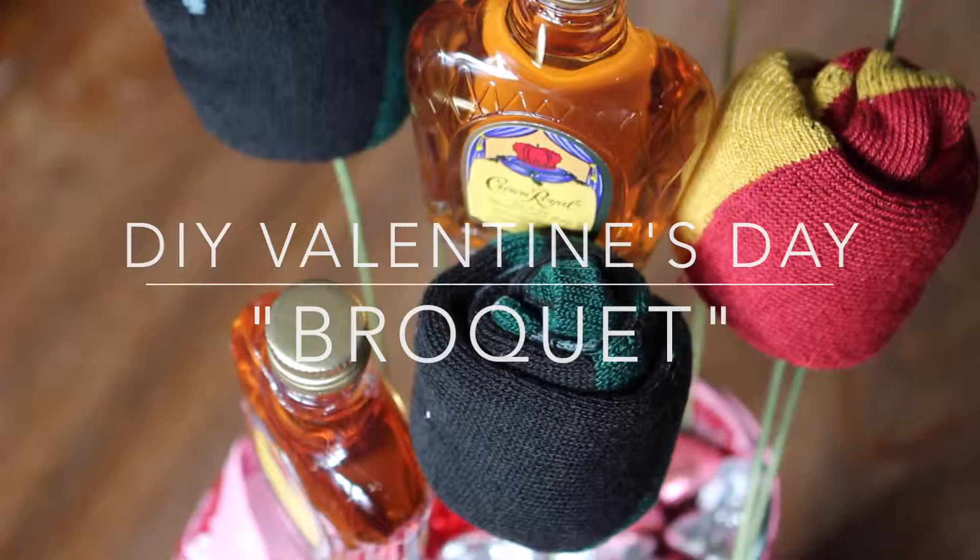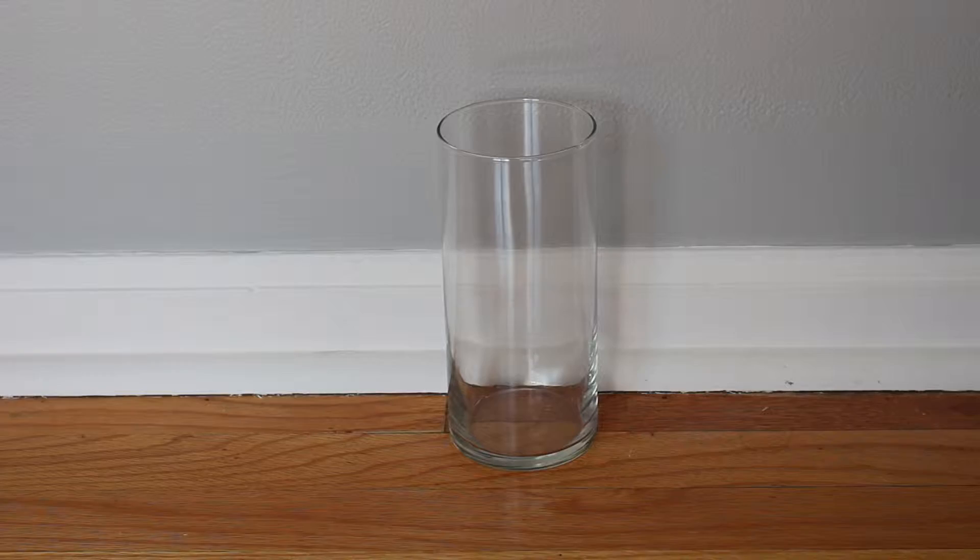Hey everyone! Guys are so hard to shop for when it comes to holidays, and Valentine's Day is no exception, so I bring you what is called the Bro-K.